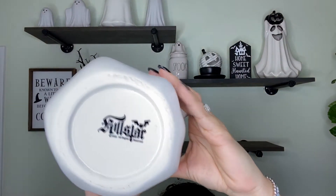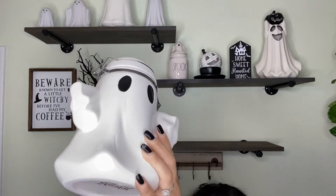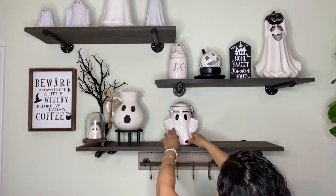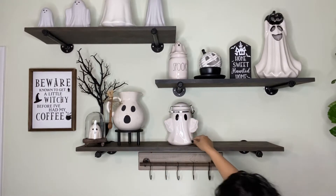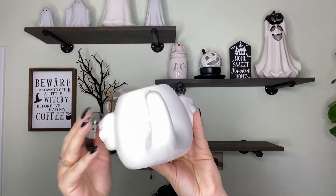This little canister I bought from Killstar. When I saw they had posted it I was like, I need it — it is the cutest thing ever. I decided to pick up the mug as well. I said yes, I need them both.